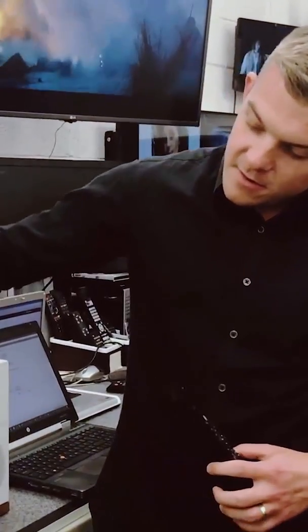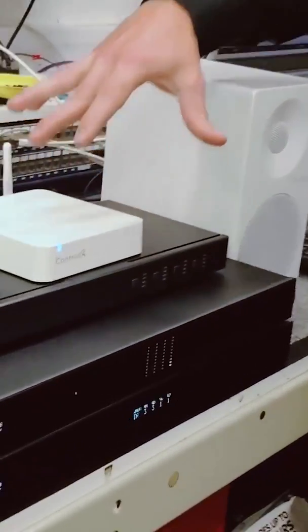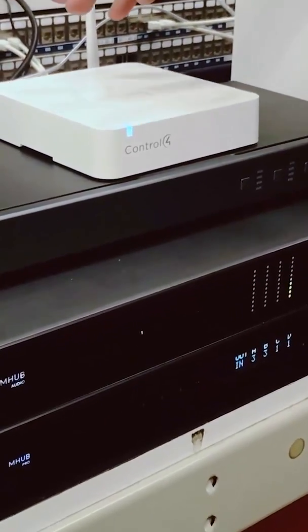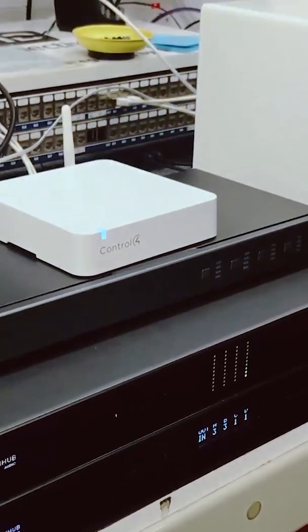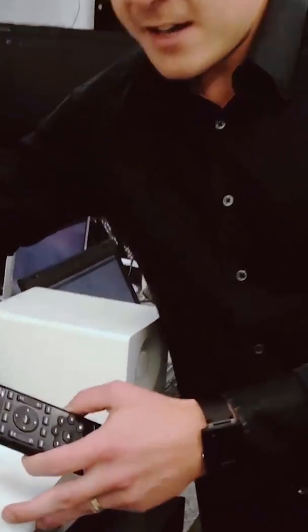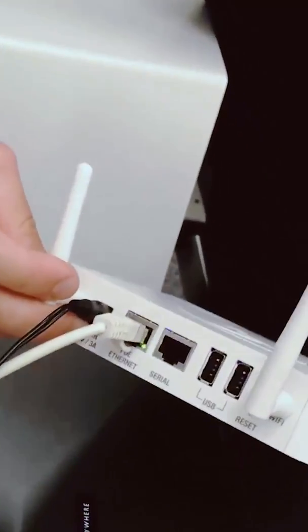Today I want to use a Control 4 processor here. This is the CA1 — the cheapest Control 4 processor. It doesn't have any I/O on it per se: no IR outputs, no serial outputs, so I guess that's how they kept it cheap.